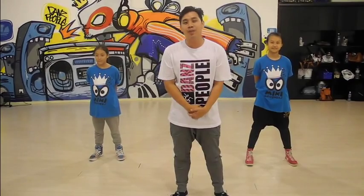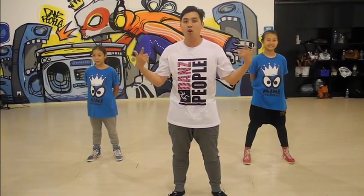Hi, my name is Jules from Dance People and I'll be teaching Kids Hip Hop and the style is old school.